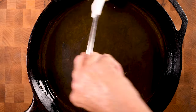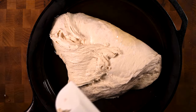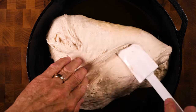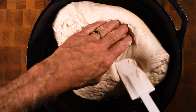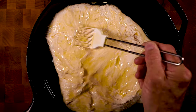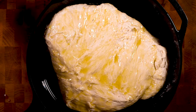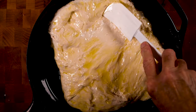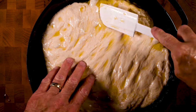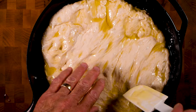First I'm going to brush the inside of a 12-inch cast-iron skillet generously with olive oil, then place my dough in there. I'm going to spread it out the best that I can, but honestly it's really sticky and it just doesn't move very well. So I'm going to cover it with some olive oil — that's going to help the process a bit. I'll push it out to the best of my ability and then let it sit for about 10 minutes. Ten minutes later I can push it all the way to the edges with no problem. That's looking pretty darn good.